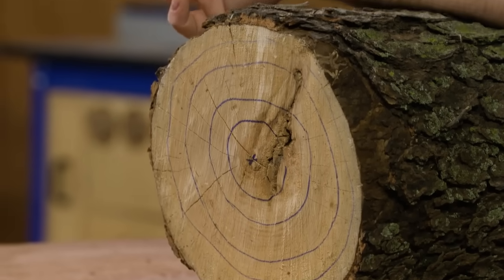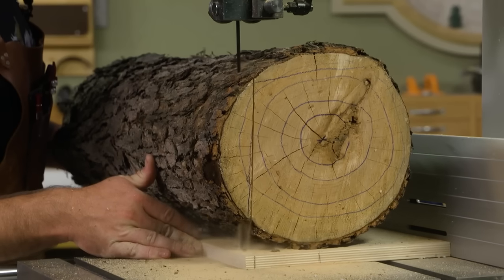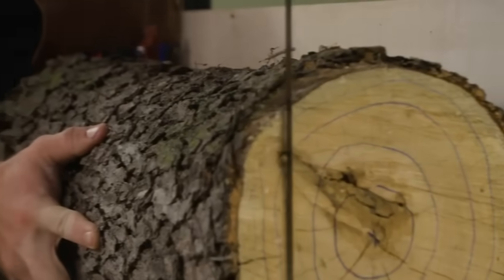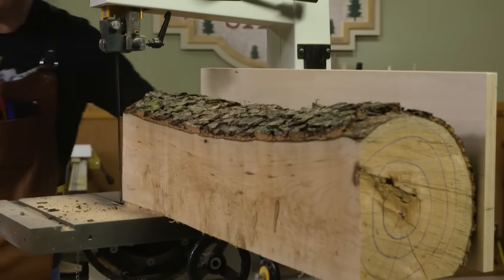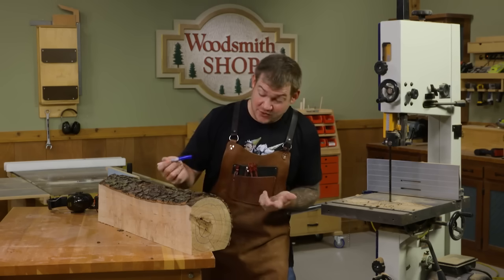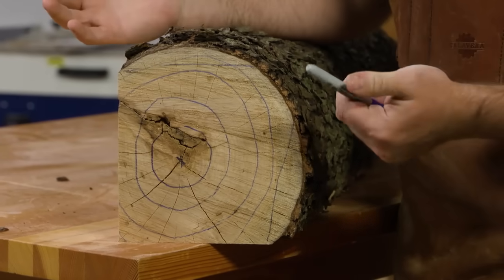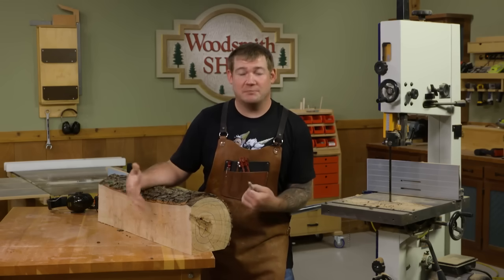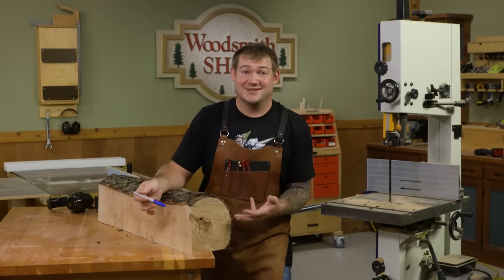We're going to make two cuts initially. The first one is with this edge of the carrier board riding along the fence, which will create a flat along this edge. Then we'll take that flat we just created, place it down on the table, and make another cut with the carrier board riding along the fence to give us a square edge on the other side as well. With those two cuts made and the carrier board removed, we're ready to square this up into what's called a cant — that's exactly the same process but without the carrier board, making a cut across here and across here to remove the bark.